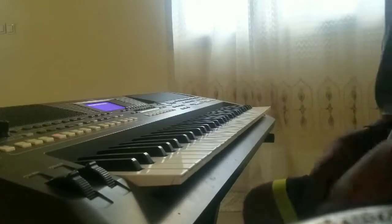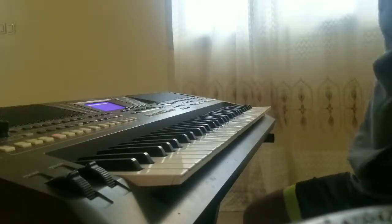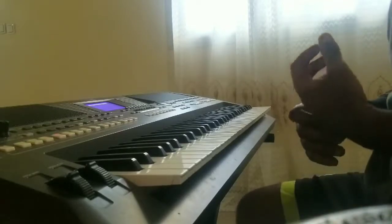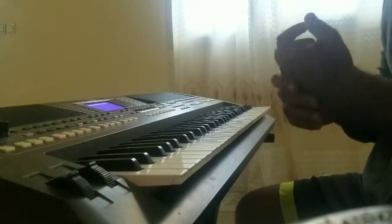Ok, salut à tous. Nous allons rapidement vous montrer comment jouer la chanson Mélodie Venue du Ciel.